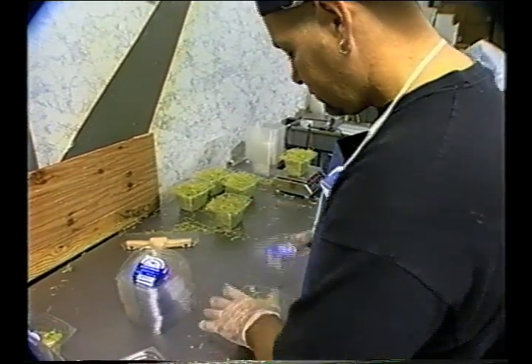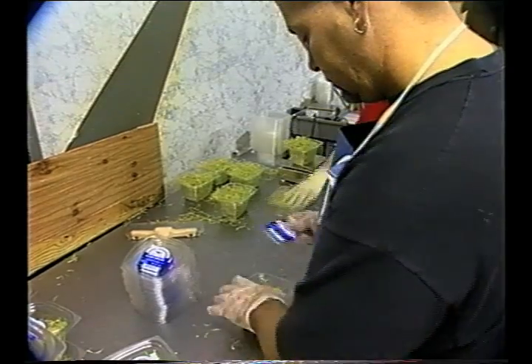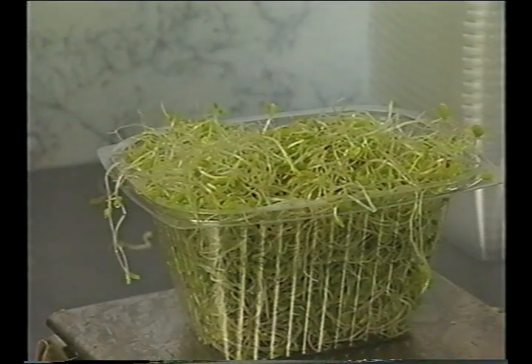Except when washing sprouts or when otherwise approved by the regulatory authority, food workers should minimize contacting exposed sprouts with their bare hands. Rather, they should use suitable utensils such as tongs, spatulas, or single-use gloves.